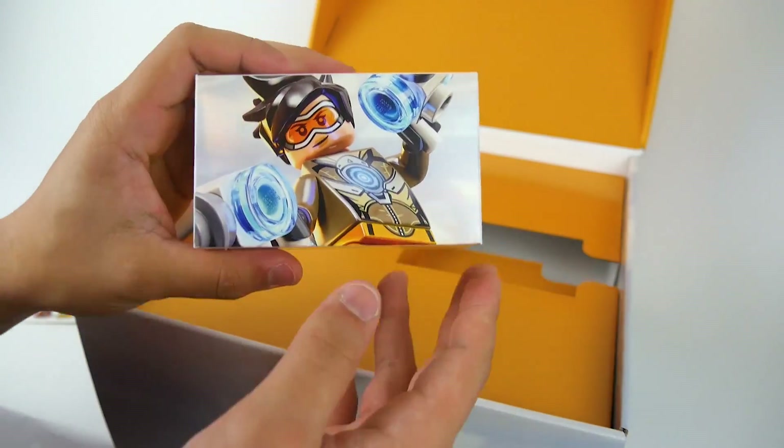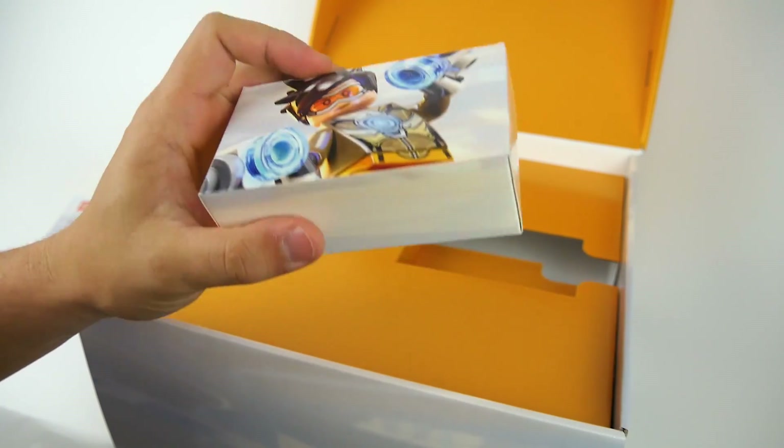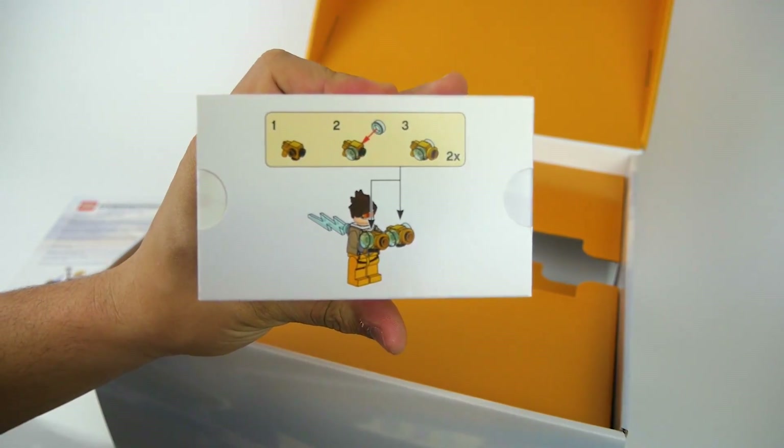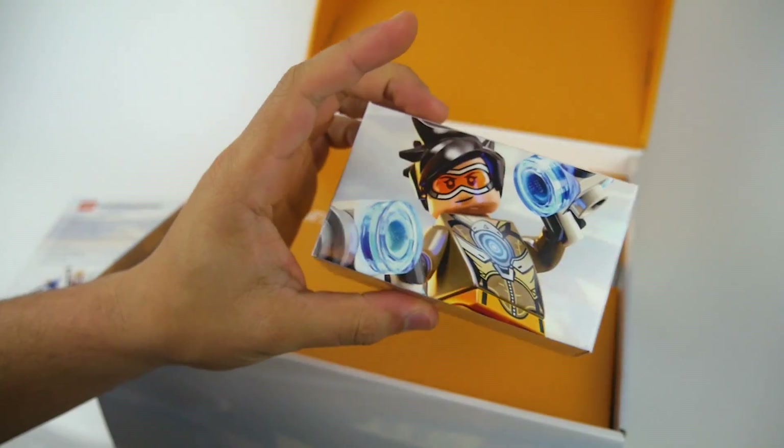We're also going to have an exclusive Tracer minifigure in this exclusive box — I will get into that later in the video — but all you have to know is that in this awesome little box, it's going to be a very unique Tracer, which I will get into later in today's review.